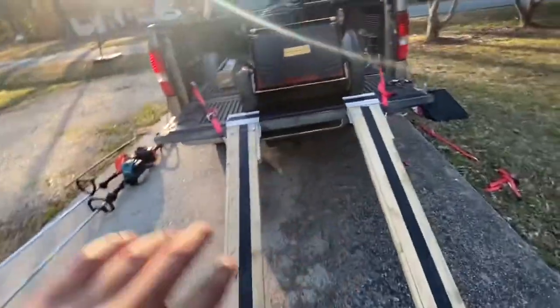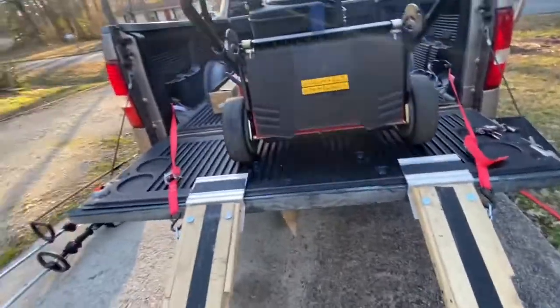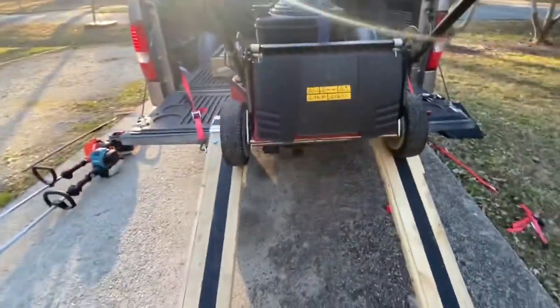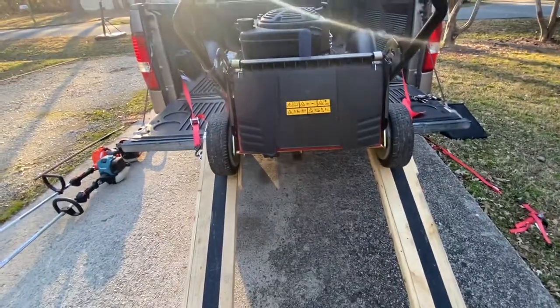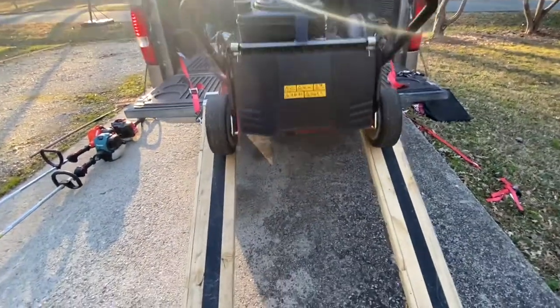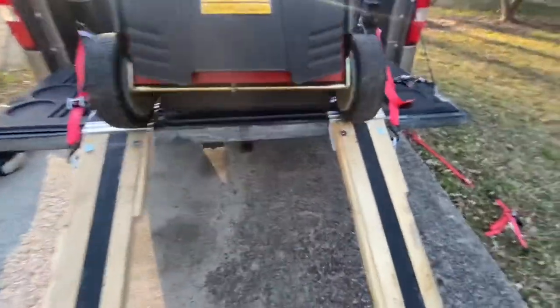Anyway, back on track — when the mower comes back, see it hits that, kicks out a little bit. I can't really do it with one hand, but when it comes down now I don't have to worry about it sliding out. I can just boom, hit it and it'll come right down. Let me get the mower up there — hold on.